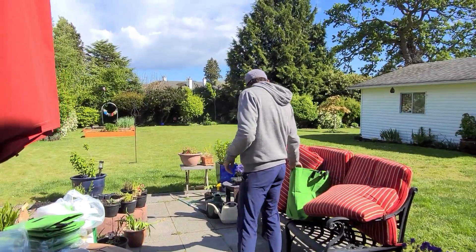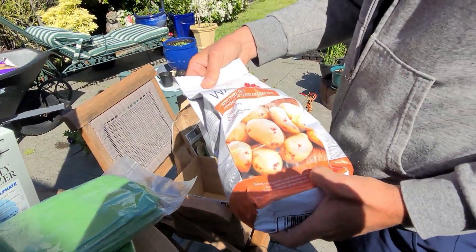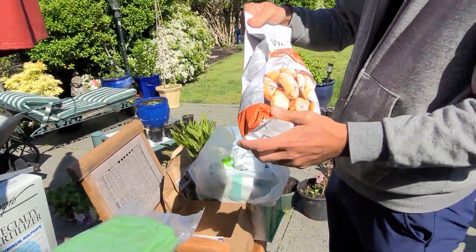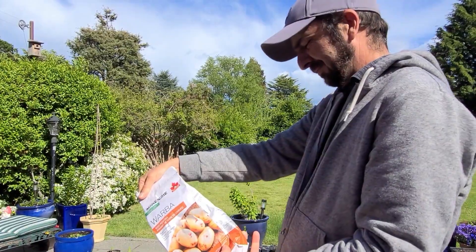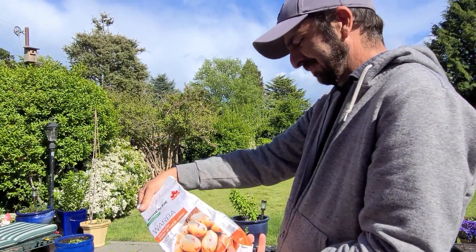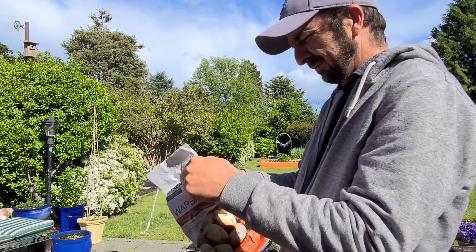Okay, so these are supposed to be our Warba potatoes. Excellent — it took a month and a half to get here, and they sat in Ontario... Manitoba. That's right, it was Manitoba. Okay, let's open up that bag and see what it looks like.